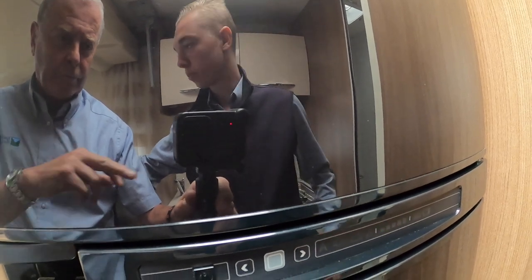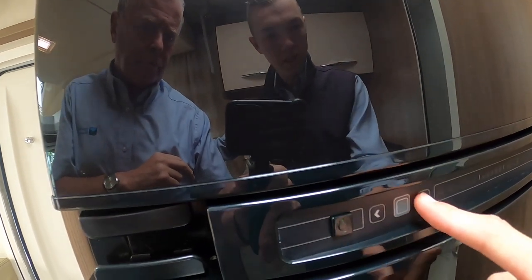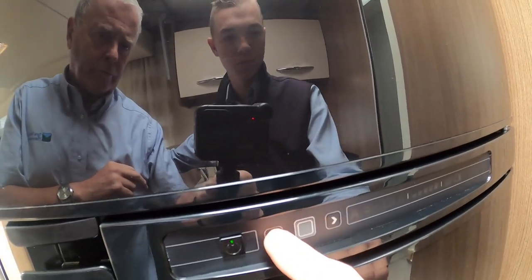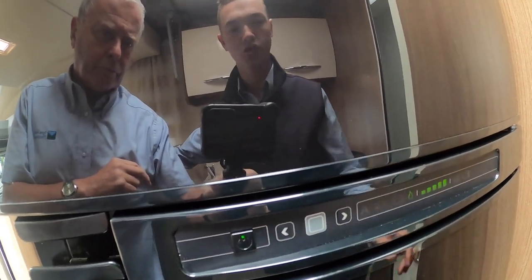Until you get to a site where you either put it onto gas or onto electric. If you wanted to go onto gas, press the button again and select your next source which is the gas flame. Press enter — this is your temperature from one bar to five bars. Press okay again and then that self-ignites on gas.